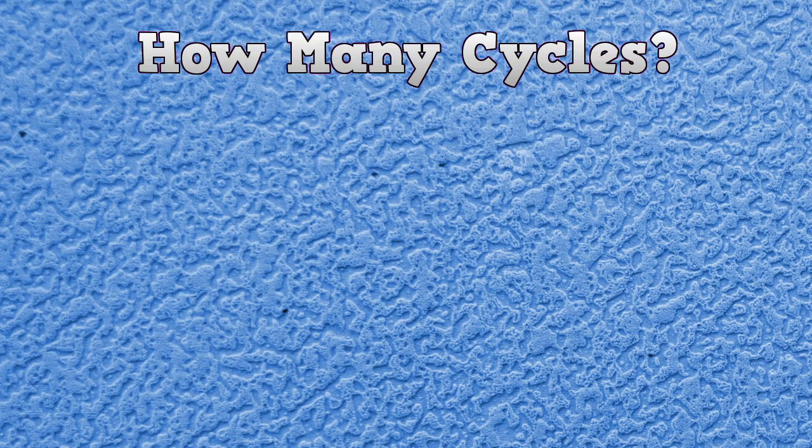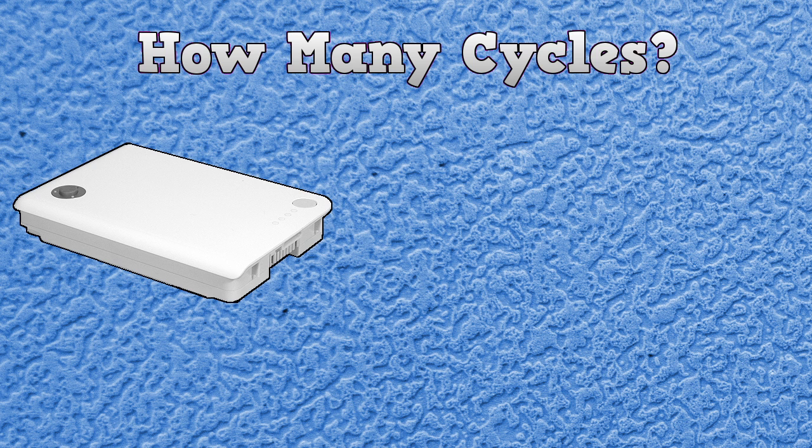Alright, so let's talk about battery cycles, as there seems to be some confusion over my last video. Not all computers and batteries are equal. Let me show you the official cycle life of different batteries right from Apple.